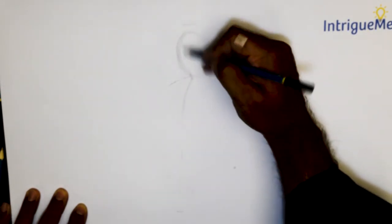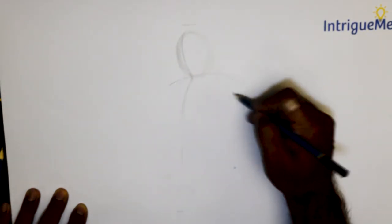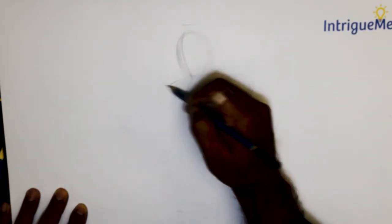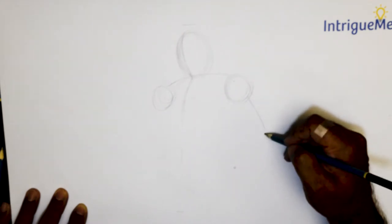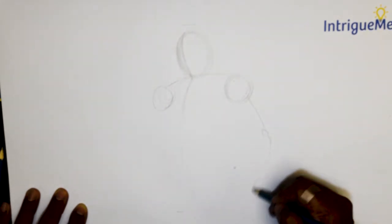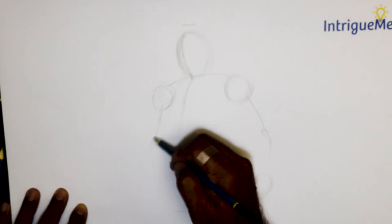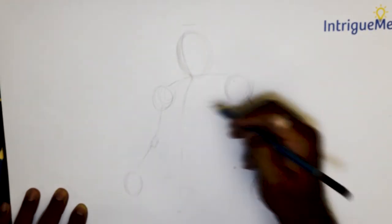I am putting in an oval right here, a line right here along that oval, putting in an arc, putting in a shoulder, another shoulder. I am putting in an arc like that for the arm.